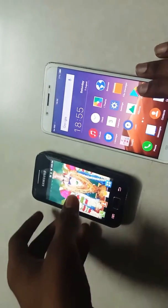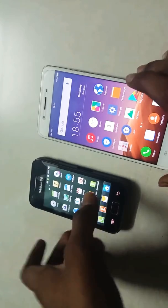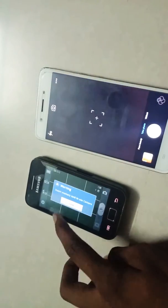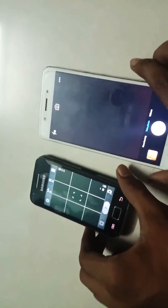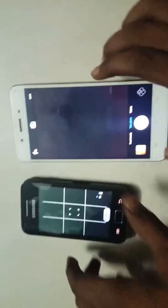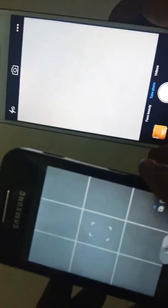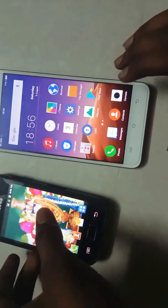Next we'll see the camera. Camera. Easy. Vivo is okay.